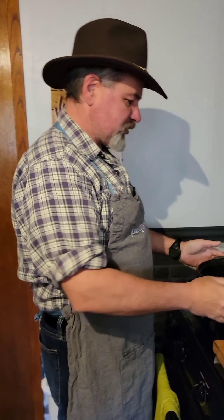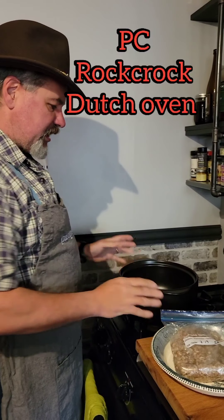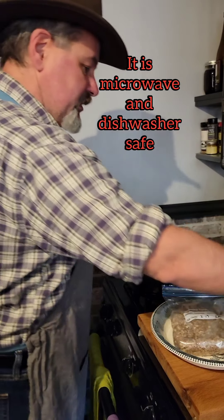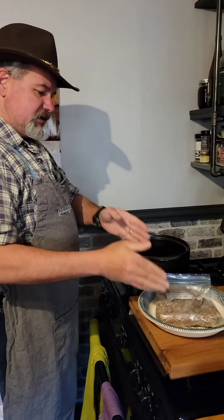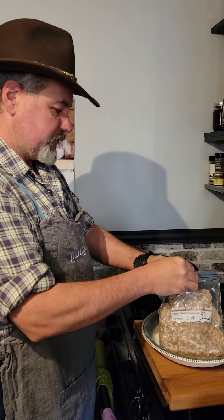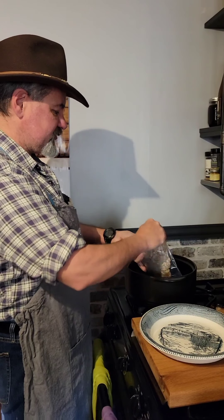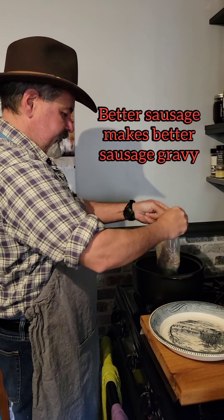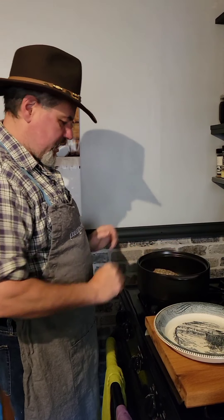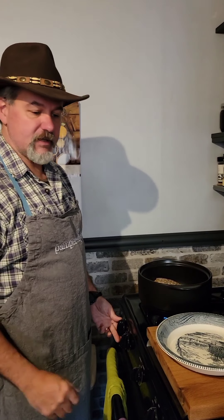We're going to start with this Rock Crock. It is a Dutch oven and it has many uses. It's about four quarts and comes with a handy dandy cover. We're going to start by browning up our sausage in this. This sausage is fresh from my freezer, just came from the butcher. You want to make sure there's something in the bottom before you turn on the flame so you don't crack the pot. So we're going to start this up and brown this up.